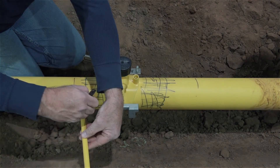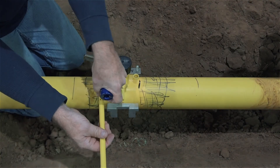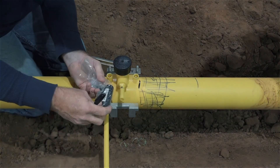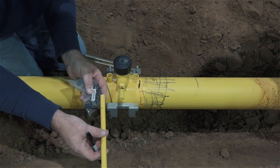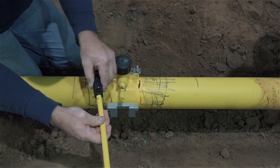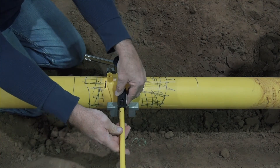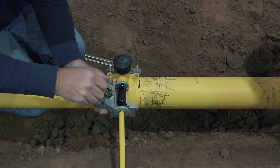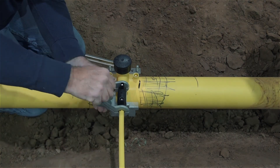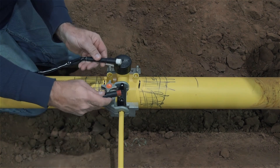Repeat the cleaning, marking, and peeling process on the service tubing. Mark the appropriate stab depth on the tapping T outlet and tubing. Center the EF coupling between the two stab depths and apply the GF mini clamp to hold the fitting in place during the fusion process. Connect the processor leads and you're ready to initiate the fusion process.